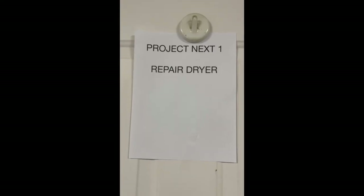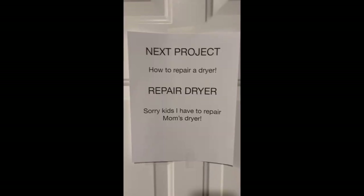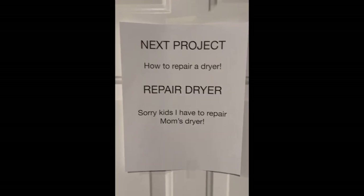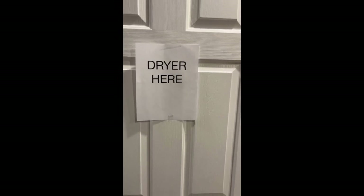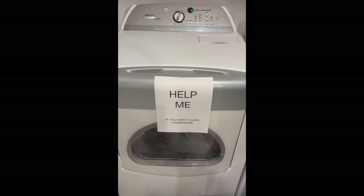Our clothes dryer at the house is out of operation. My wife is not gonna let me forget this — as I came home today, walking through the door, I had a note waiting for me. Further into the house, yet another note waiting for me, and then coming around the corner where our dryer is, I had two more notes waiting for me. So I think I need to get looking at this thing.